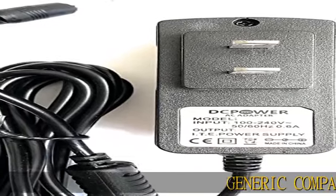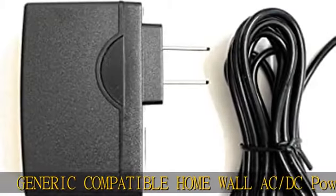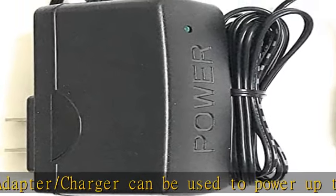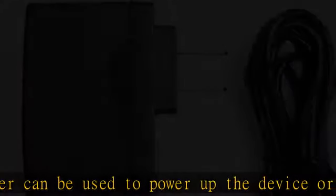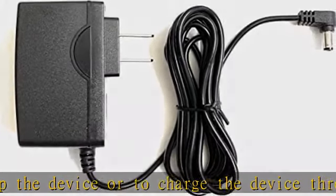Generic compatible home wall AC DC power adapter/charger can be used to power up the device or to charge the device through any standard AC wall outlet. Auto switching adapter can be used worldwide, input 100-240V AC, 50 to 60 Hertz for use worldwide.